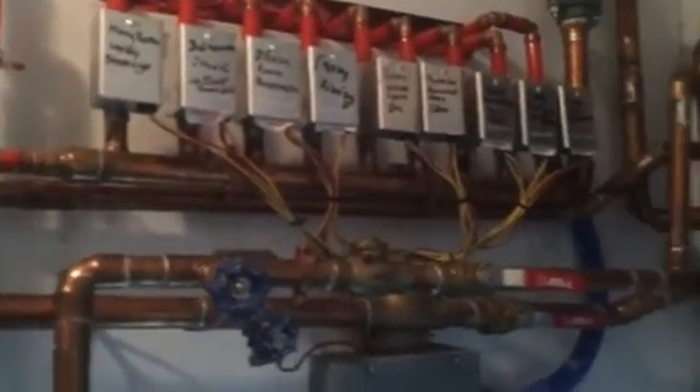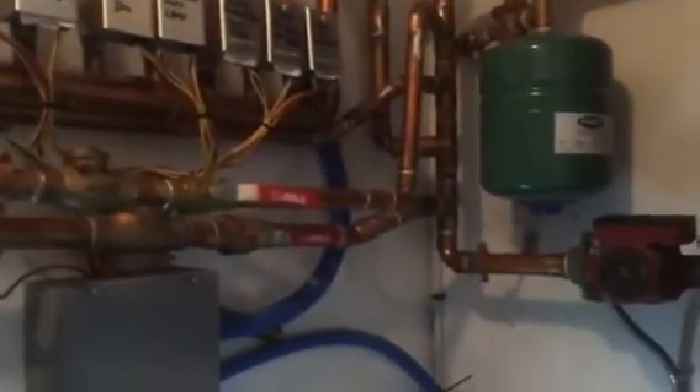Obviously down here there seems to be a problem — that pump connection is probably leaking there too. So it's so important. You've got to look at something like this and make sure all these fittings are not leaking.